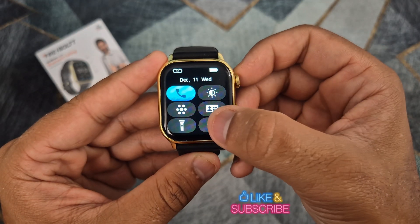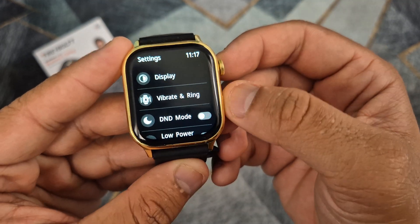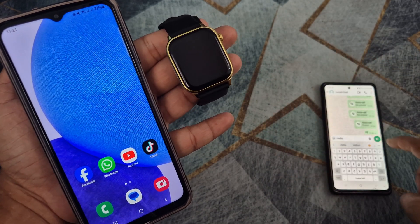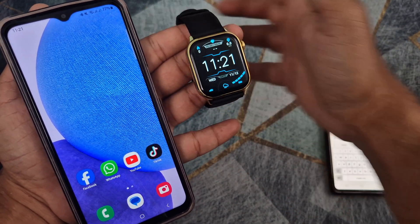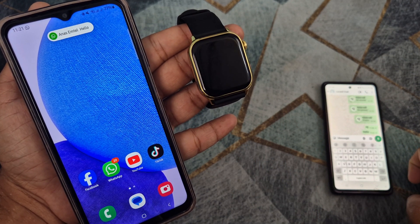The next step is to turn off do not disturb mode on the smartwatch if it is turned on. As you can see, you will not receive WhatsApp notifications on your smartwatch even if it is connected to your phone until you do the next step.